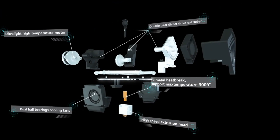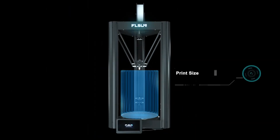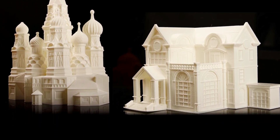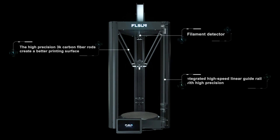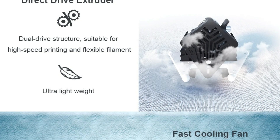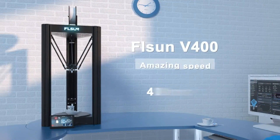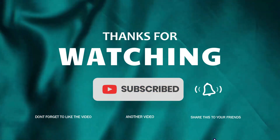The magnetic PEI spring steel platform ensures excellent adhesion for the first print layer, and the hotbed heats up to 110°C, allowing the V400 to handle a wide variety of materials. The self-developed 25-point leveling algorithm automatically compensates for machining errors, guaranteeing flawless first layers every time. A 7-inch wide-angle IPS touchscreen with a multi-touch interface offers an intuitive, smartphone-like user experience. With its high-speed capabilities, intelligent firmware, and versatile material support, the Flsun V400 is a powerful solution for advanced 3D printing.